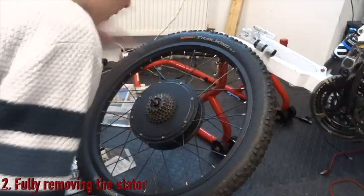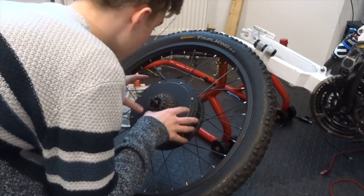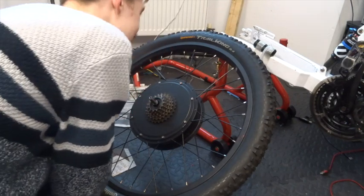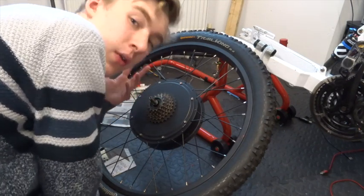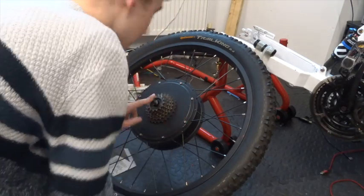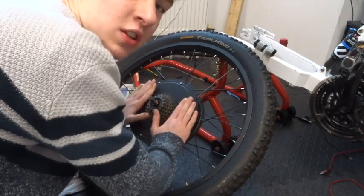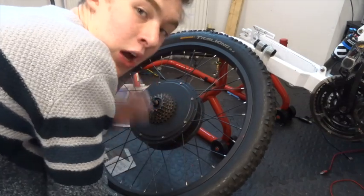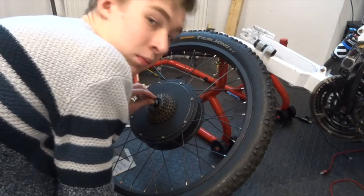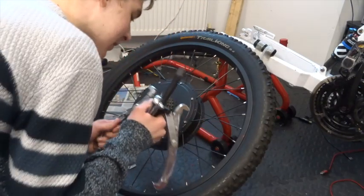For actually removing the stator from the motor, which is the central component, there are a few different ways. The first method — which I've seen done but personally wouldn't do — is where you remove all the bolts, put a nut on the end, and basically bang it on the ground to push the stator out. I'll link a video below if you want to see that.